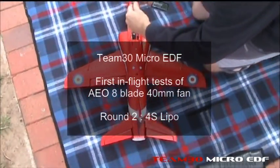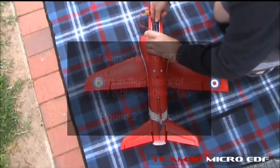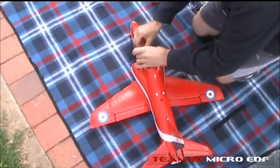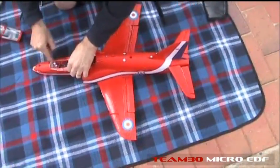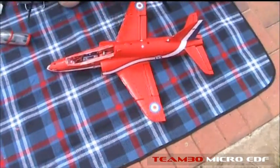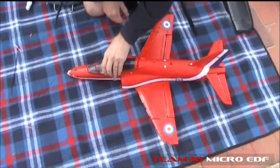Episode 3, the tale of the mini hawk. We have crashed it, bashed it, glued it, fixed it, flown it. Now we are going for 4S. How many blades is it? 8-blade fan, 40mm, 4S - screaming banshee of a hawk.